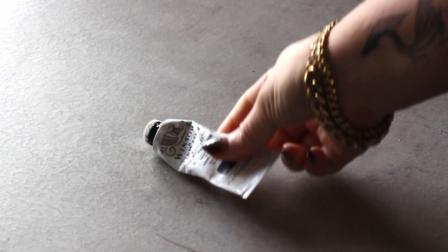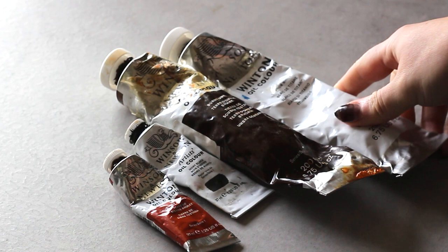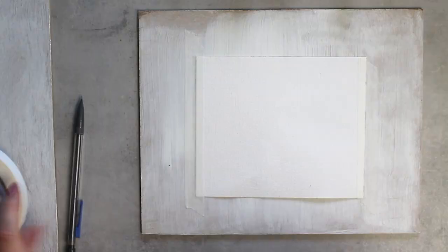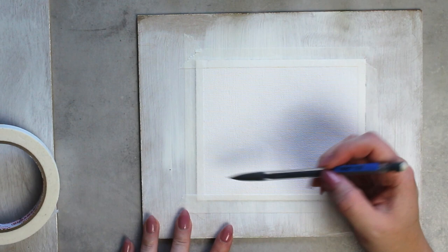In this tutorial I'm going to be working with oils as per usual, but you can get the same effect with acrylics — I did for years. Highly recommend working with a slow drying medium though. The colors I'm going to be using are ivory black, burnt umber, titanium white, burnt sienna, and a tiny little bit of yellow ochre, plus my favorite glazing medium of all time, Liquid Original by Winsor & Newton, and a handful of brushes.